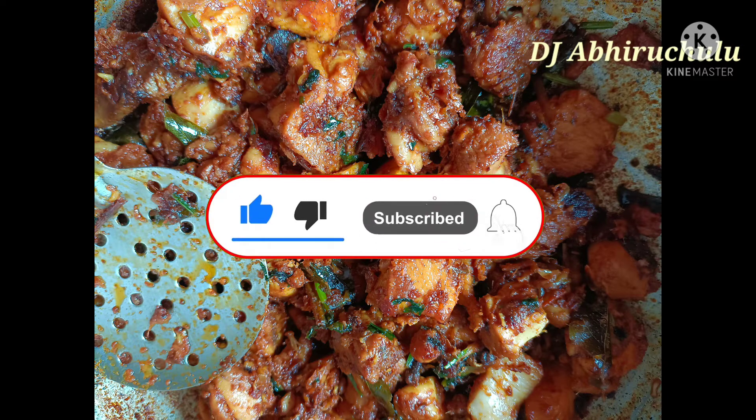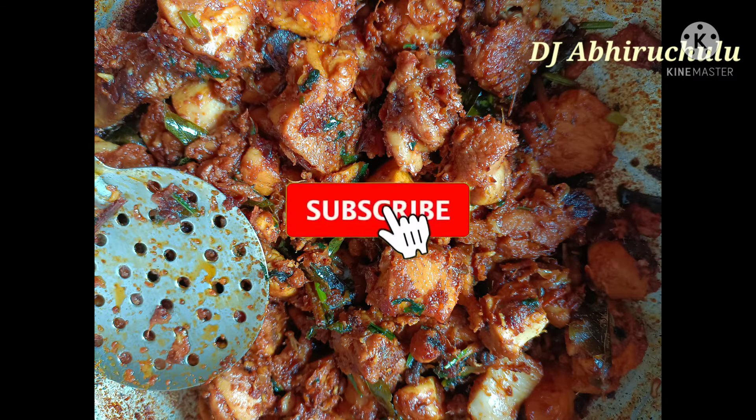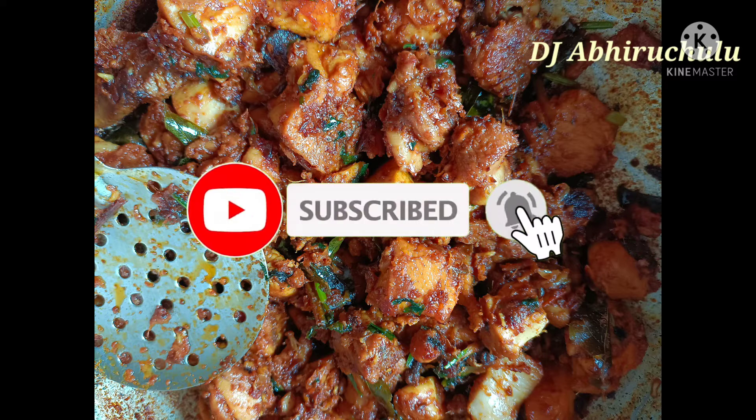Please subscribe to the channel, tap the like button, and give a thumbs up. I hope you enjoyed it. See you in the next video. Bye friends!